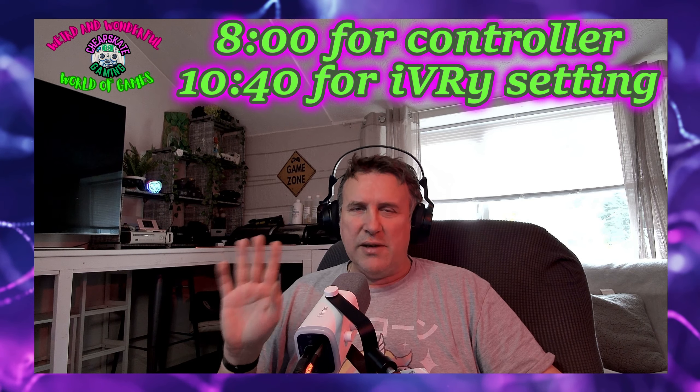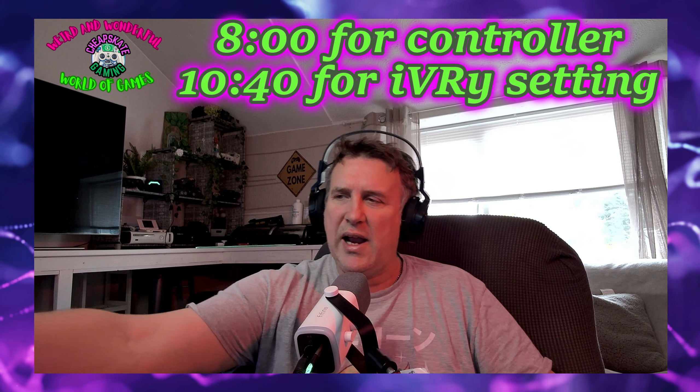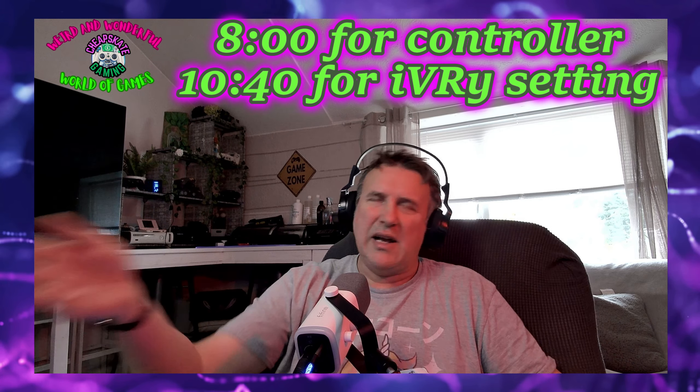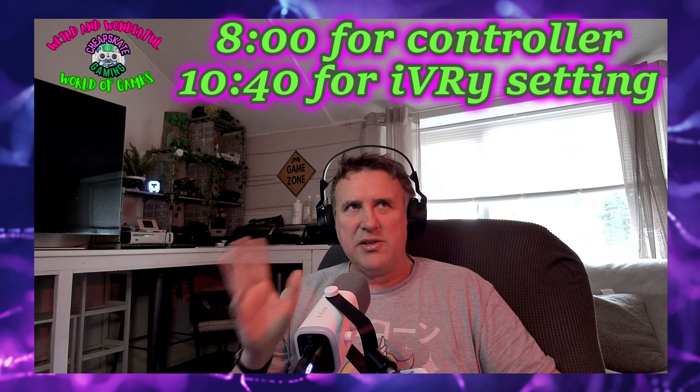There's a couple of parts I'll write down - don't skip because they're very important. One has to do with the controller - I'll be using an 8BitDo, which basically simulates an Xbox controller. For your Xbox controller there'll be a certain set of things you'll have to click within Steam to get that to work. There's also the actual setup of the VR - there are a couple of things you need to change for it to work flawlessly, and when it's working it works beautifully.